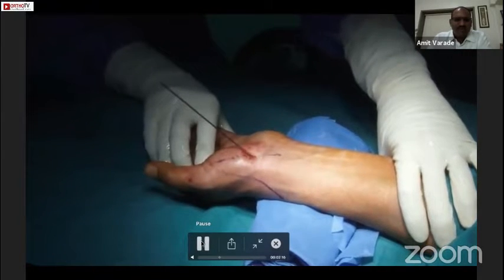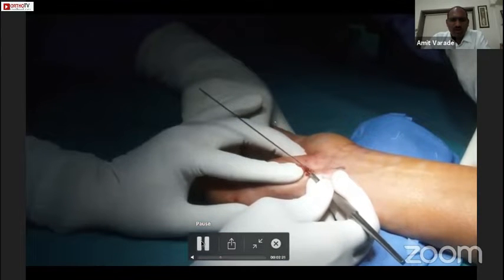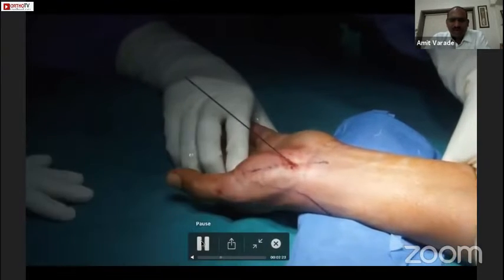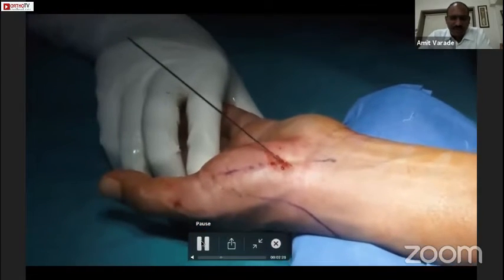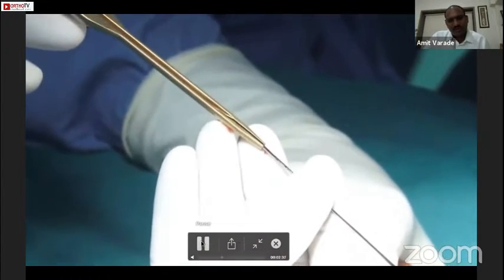After this, we gently remove the needle. Now we have to measure the size of the screw required for fixation. I have extended the incision a bit, and now we are using the direct measuring device, which we pass over the guide wire.